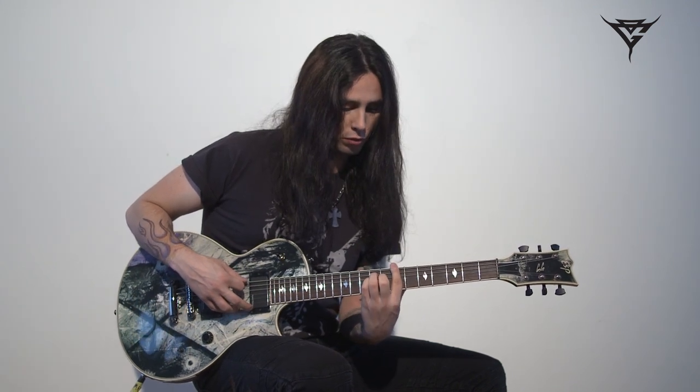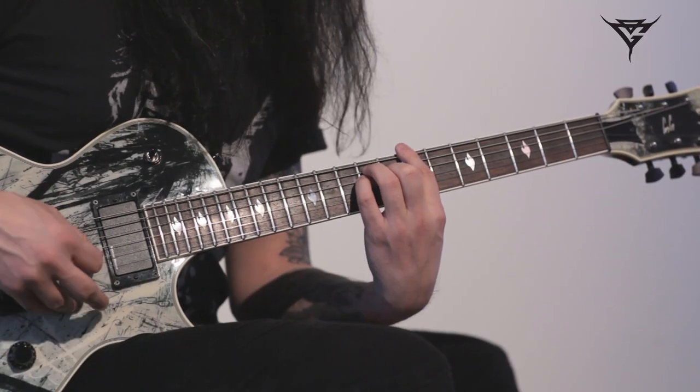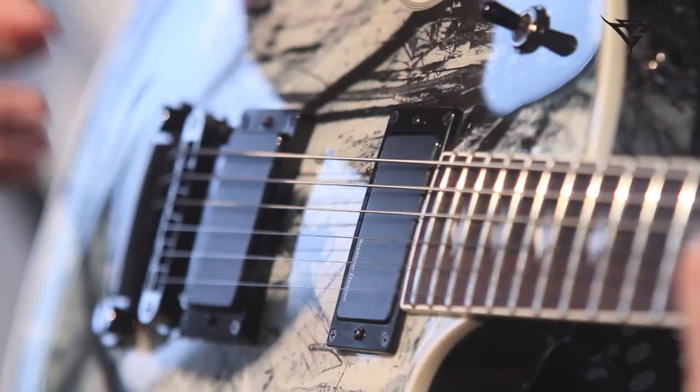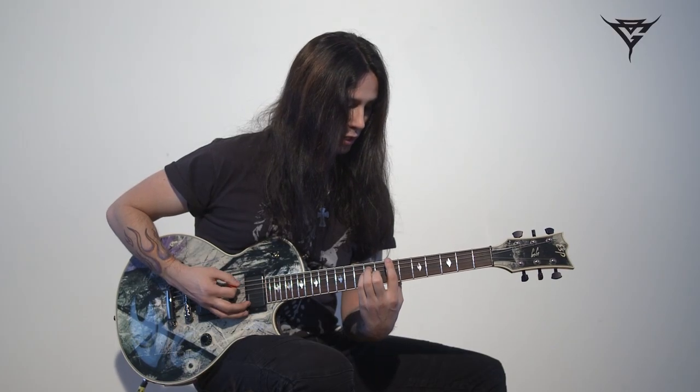But instead of holding it as a bar chord, I just lift my index finger, keep the same position, but play the E-string open, which is the 11th.